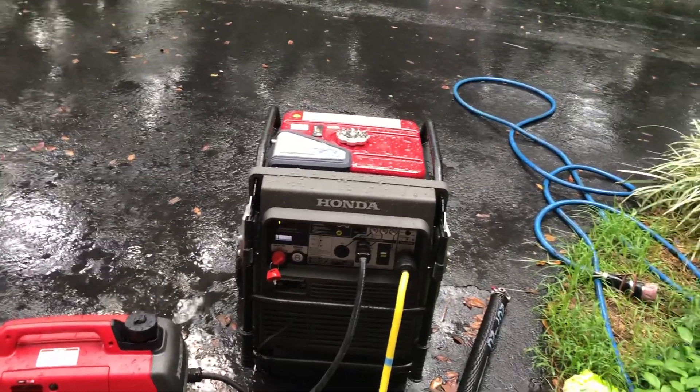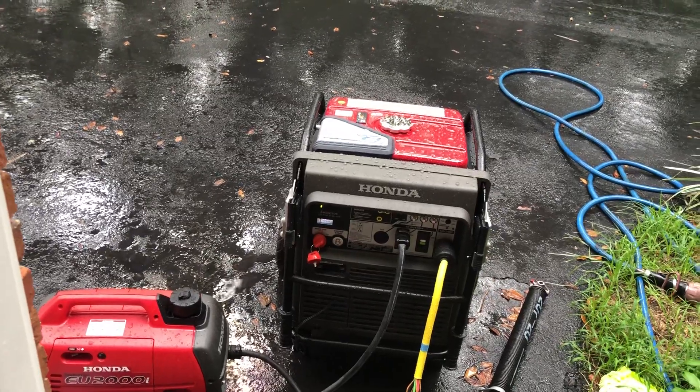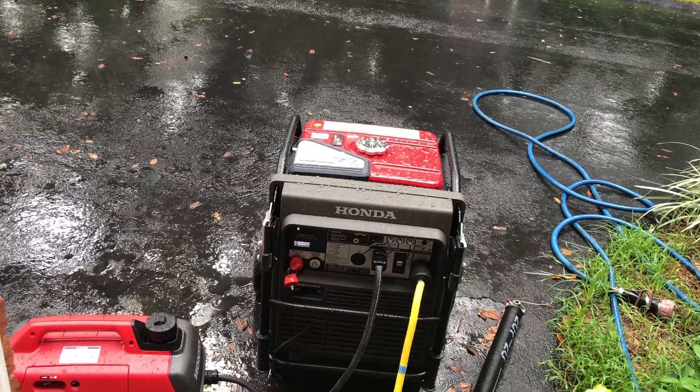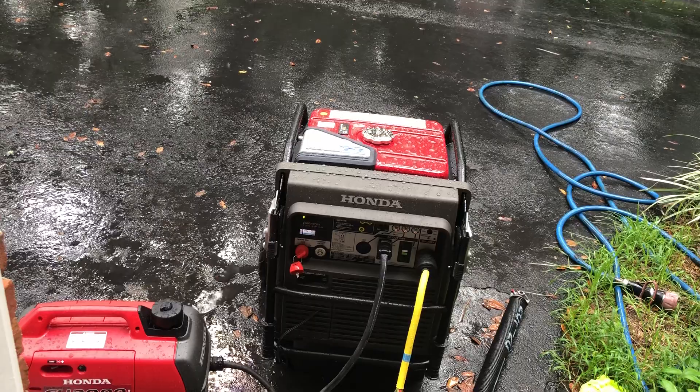Because now instead of 7,000 watts, we're at 9,000 watts. And also with this combination, I can start a 2-ton unit, and with that shut off I can start a 4-ton unit as well.